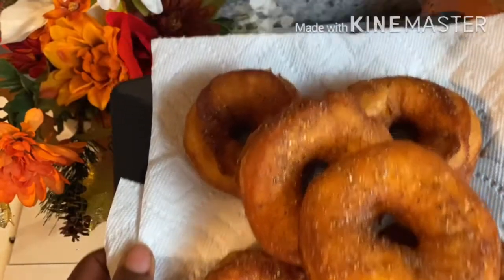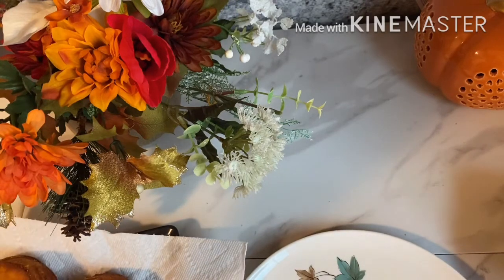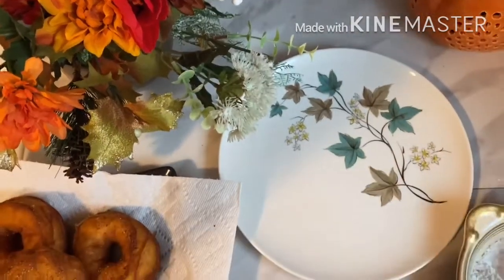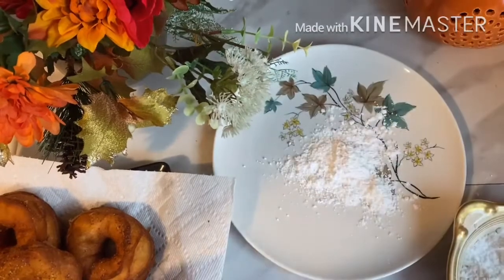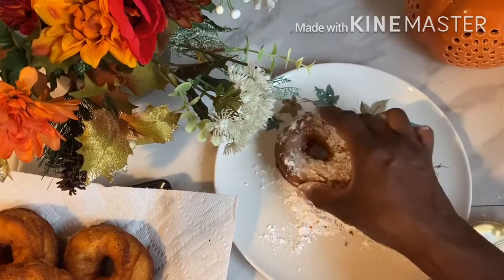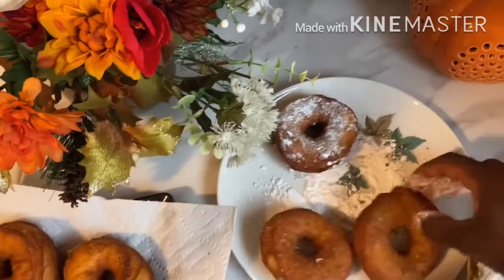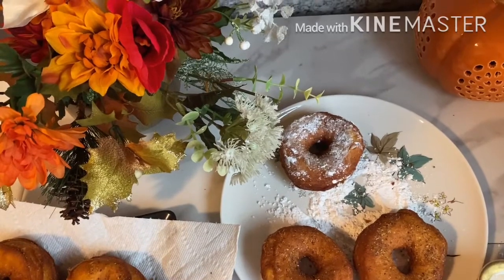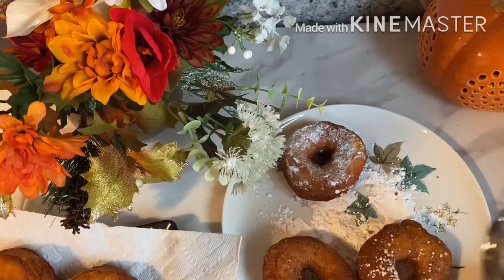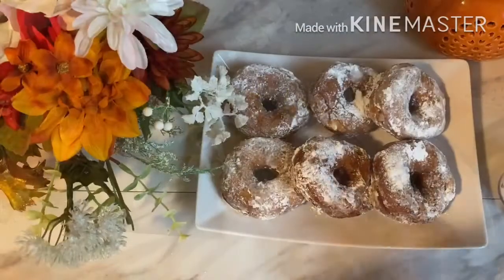It was so delicious. I put some icing sugar — confectioners sugar — on it. I did it two ways: one heavier coating and one lighter. You can sprinkle your sugar on it, and you could use any sweetener of your choice — stevia powder, monk fruit sweetener, or any healthy sweetener you have.